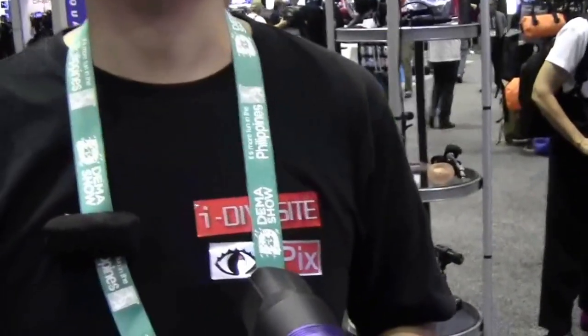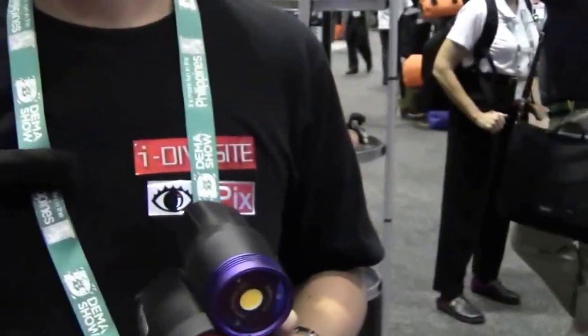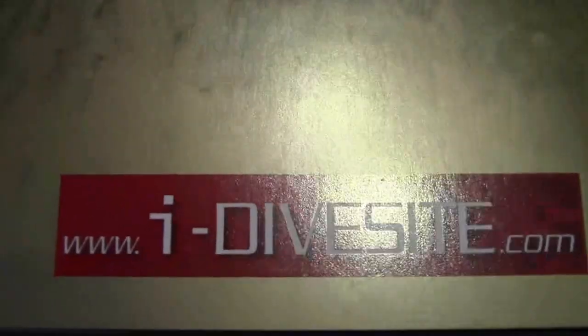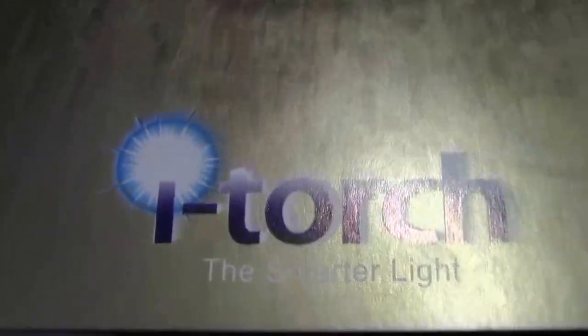Tri, thank you very much for your time, and we'll be looking for it. They can go to iDiveSight.com, or for North America, which is where we're at right now, it's iTorch — iTorch.ca.